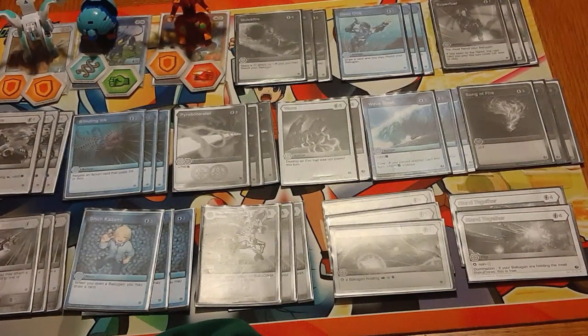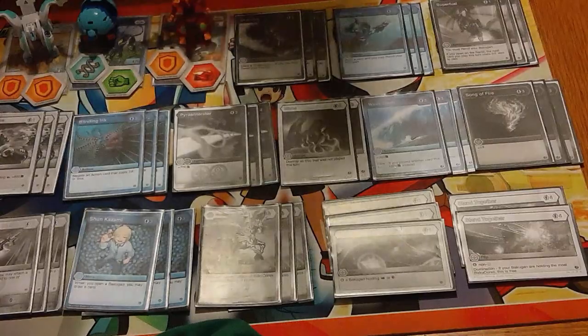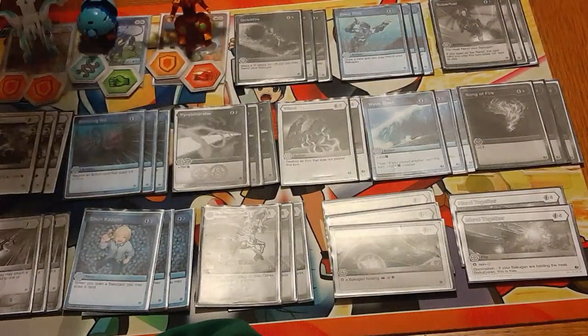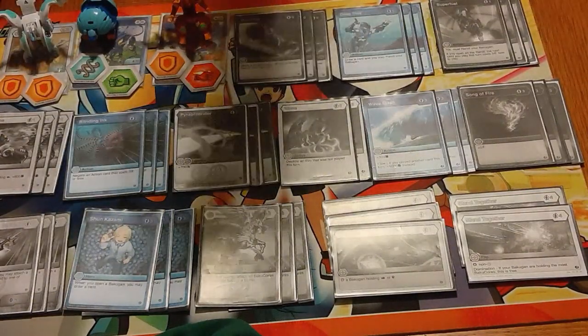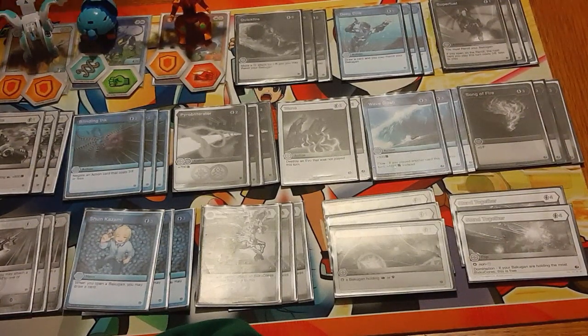Pyroblader is just nice to have, and also the larger pool of rerolls that Pyrus gives us — because of Pegatrix being an unopener and your opponent trying to get around Pegatrix — will require you to have the rerolls to counteract that, like stuff like Ockify.